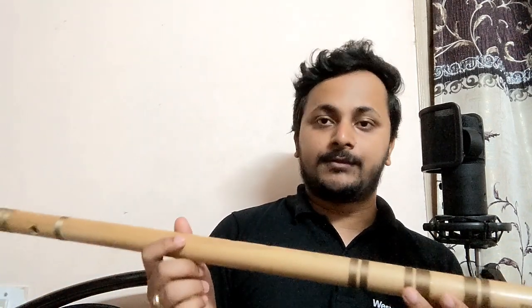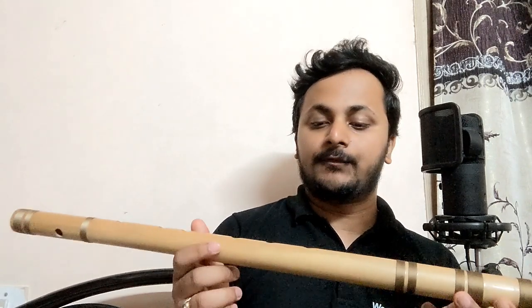Coming to the main point — the tuning and the tonal quality of the flute. I personally like the tonal quality, and the tuning is done with Tanpura. The frequencies, or how each note is designed, match the sound of Tanpura, which is really a good thing when we are practicing Indian classical music.